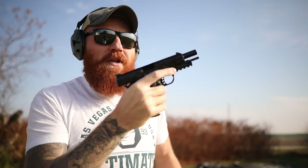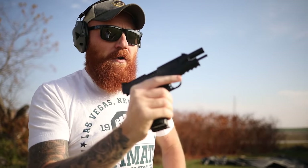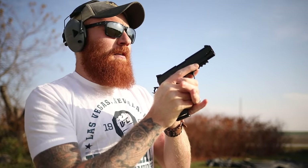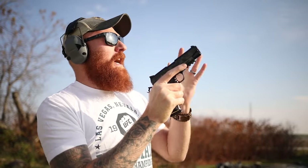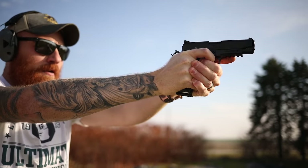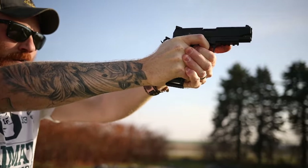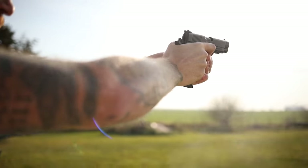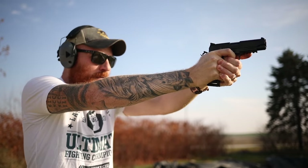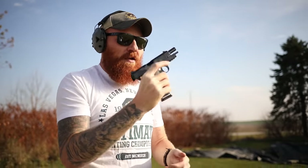First mag: I was more concerned about reliability than accuracy, and it did run. Then with Wilson Combat mags — we had one failure to extract, but I saw that coming with that cheap-ass ammo. It's not the gun's fault.